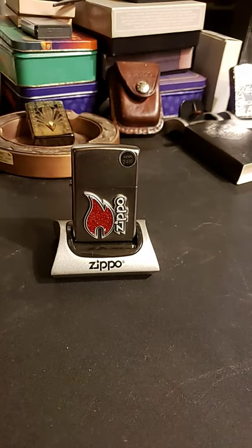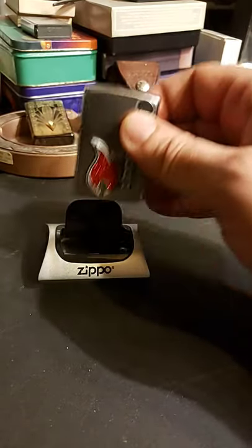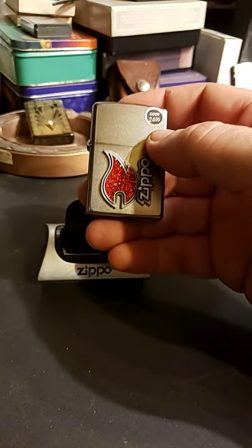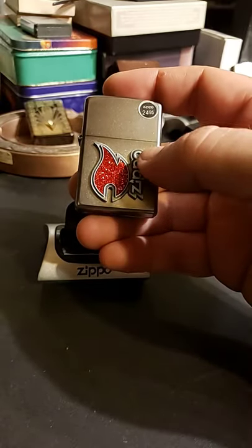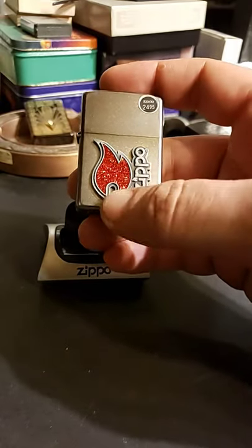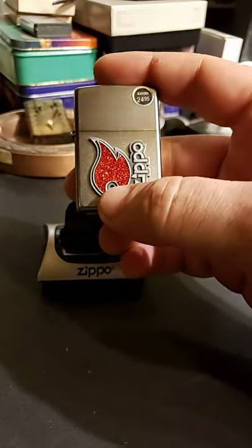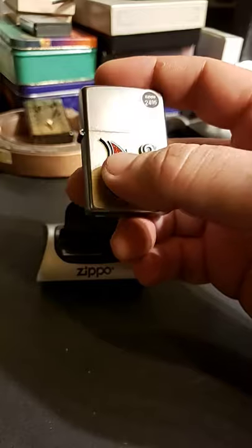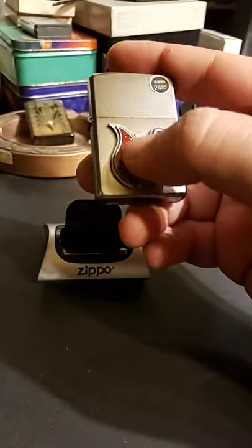Hello! Today we have the Red Flame Zippo. It's done on a satin chrome Zippo and it just has this emblem adhered to the front of it. You can see all the sparklies and shinies — glitter or whatever — inside of what feels to be epoxy coated.